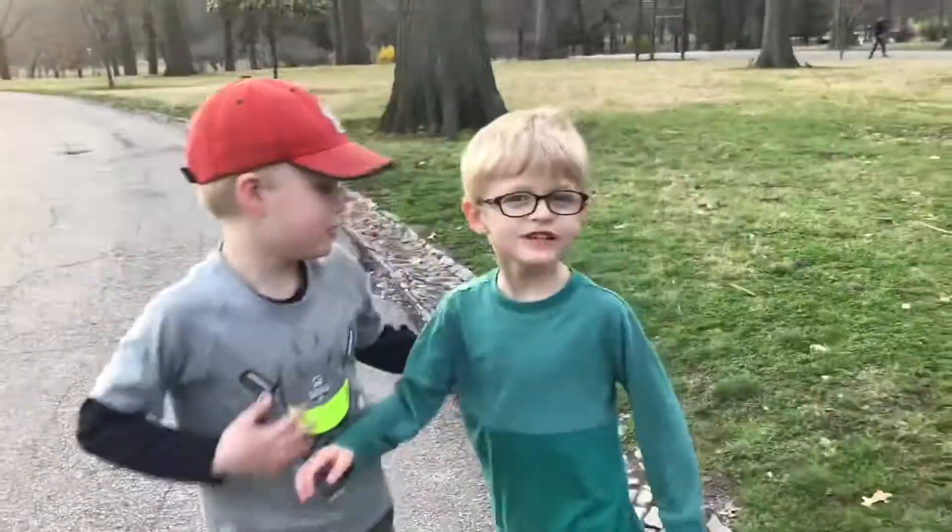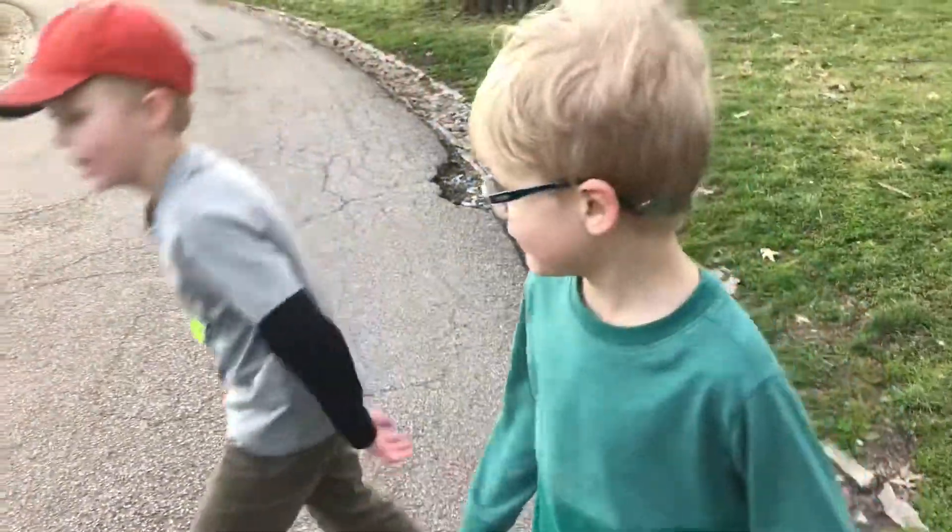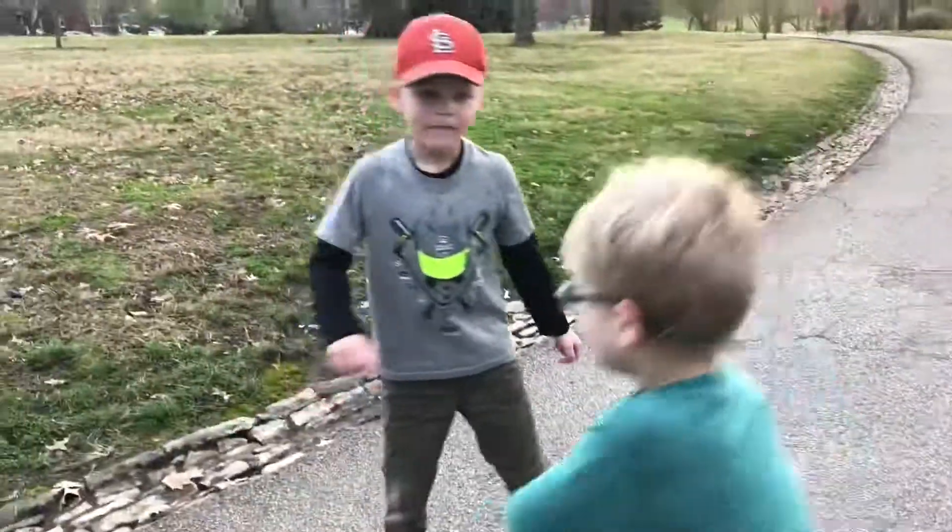That's the end of our show. My name is Todd, his name is Watson. Thank you for watching.